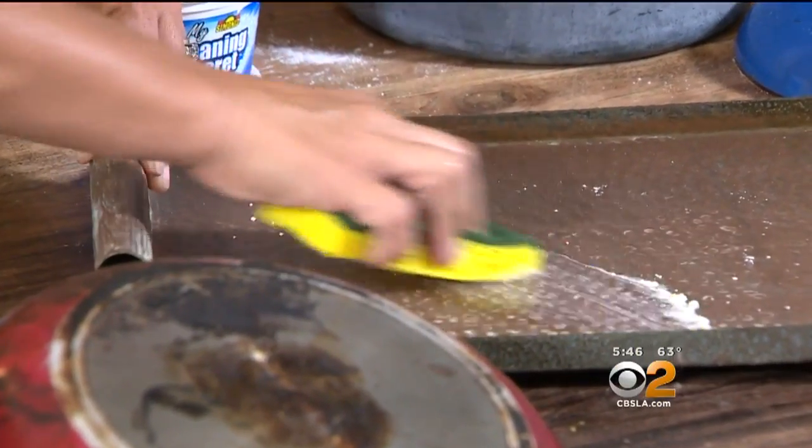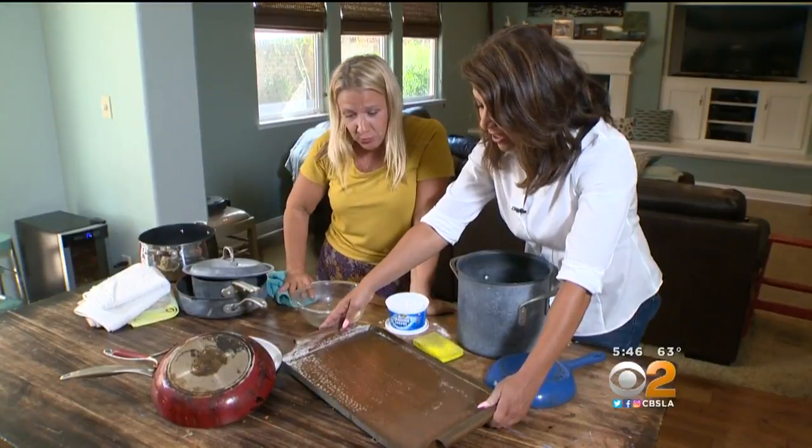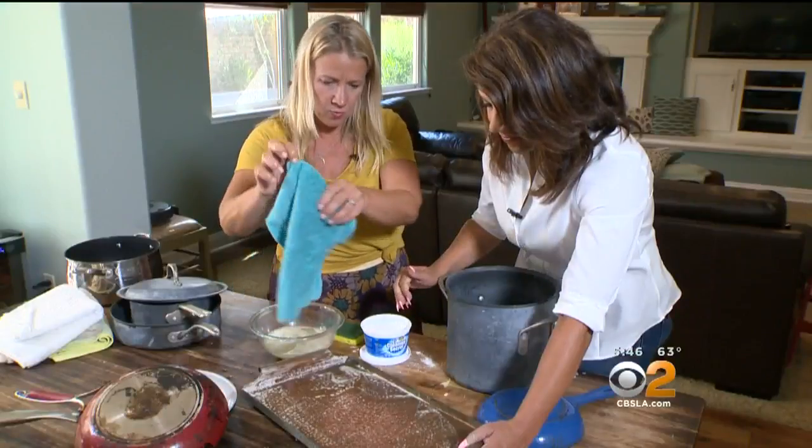First up, the copper tray. Take a look at that — that's pretty shiny, without any elbow grease. That's like a quick scrub. It cleaned the copper tray so nicely, we decided to give it more love.